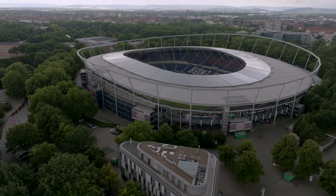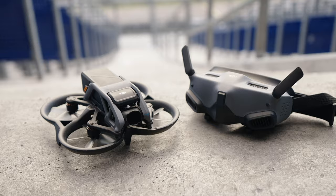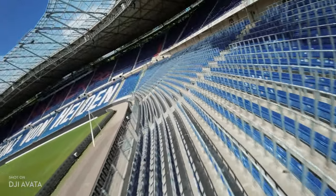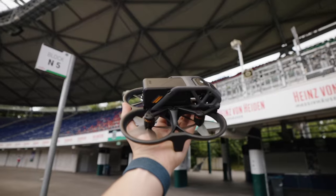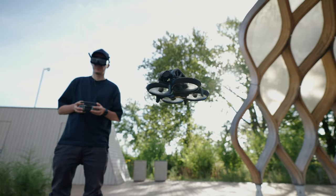Sports arenas are something we're all very familiar with and have seen from different angles. FPV drones are the perfect tool to give you a different perspective, show off these vast spaces to visitors and fans, and show them a different side of the stadium. The DJI Avata actually allows folks like me, who are not day-to-day FPV pilots, to get these shots. In this video, we go through a step-by-step guide on how we pulled off this shoot.